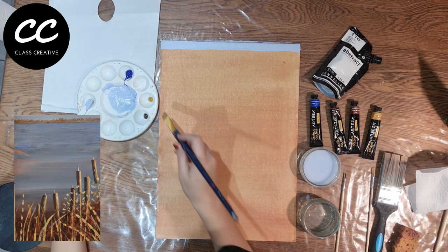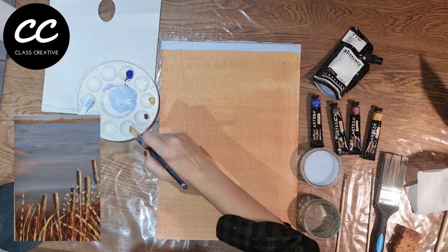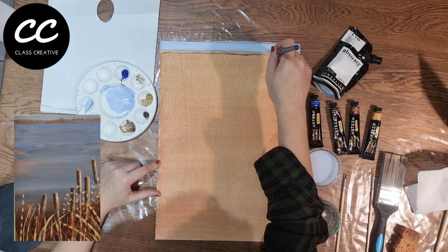Step one: mix ultramarine and white on your palette with the painting knife. Spread a narrow band of colour along the top edge of the board for the sky. Then paint the distant bank of the lake with a rough mix of yellow ochre, white, and slight touches of burnt umber. Suggest the outline of trees and bushes with the tip of the palette knife.